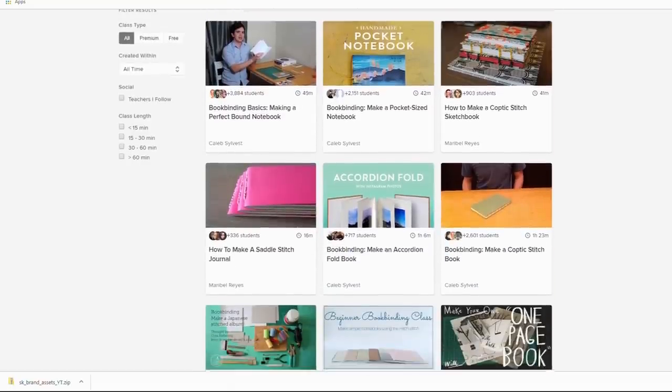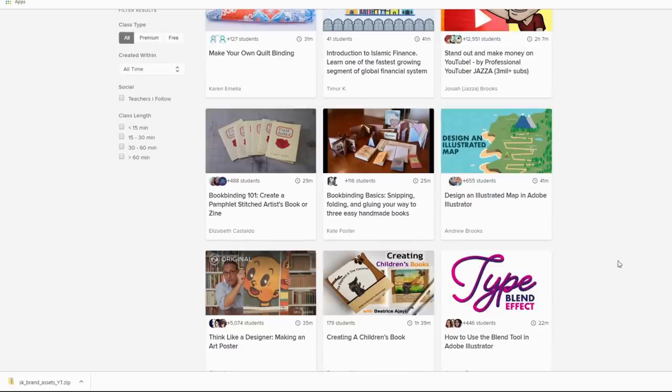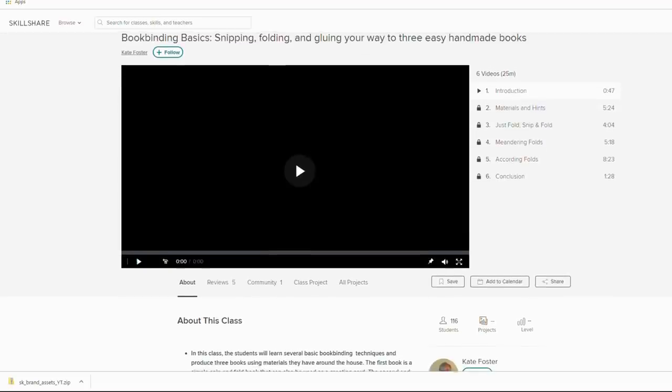Skillshare is an online learning community with thousands of classes in a huge range of categories. It has classes on everything from drawing and illustration, bookbinding, business and photography, collage, painting — you name it.